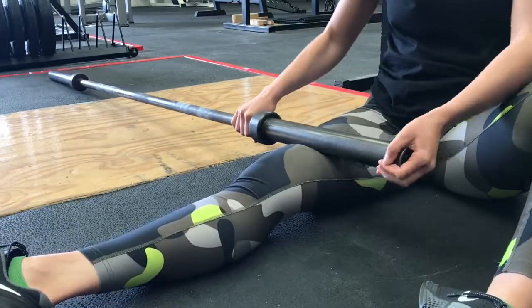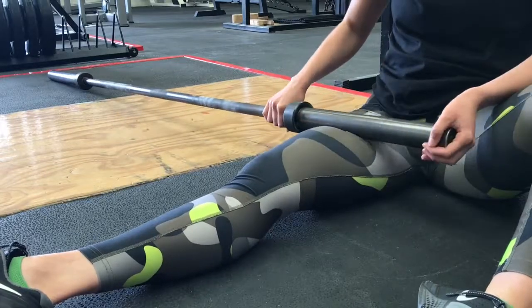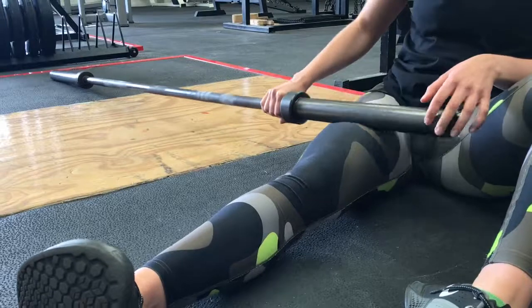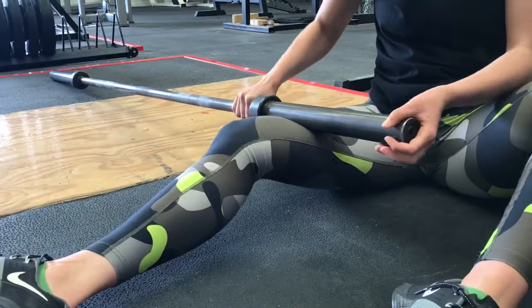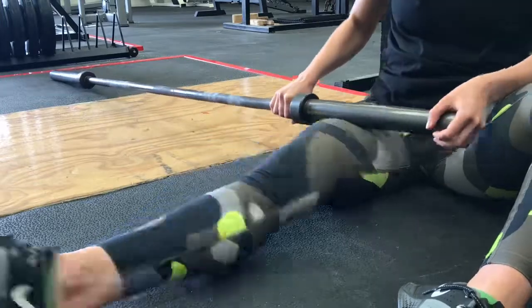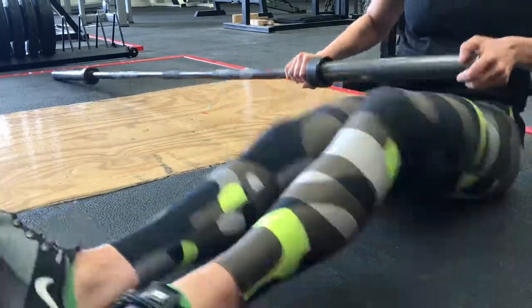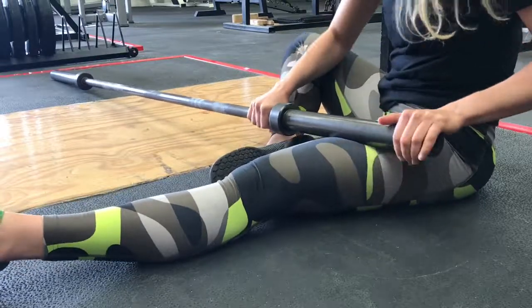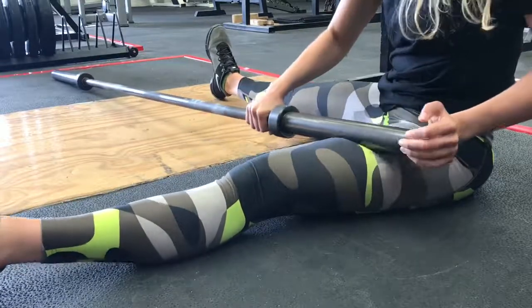Place a barbell on the floor next to you. Take one end and apply the weight of the barbell to your quad. You can change the position by moving your leg. You can guide the pressure applied yourself quite easily, but be warned — this isn't comfortable your first time. Spend 30 to 60 seconds on each leg, and follow with static stretches for increased results.